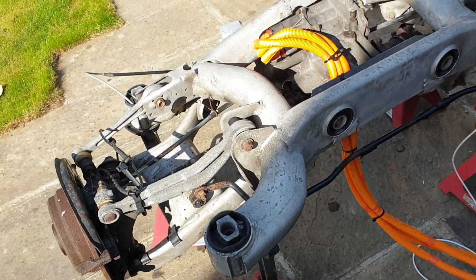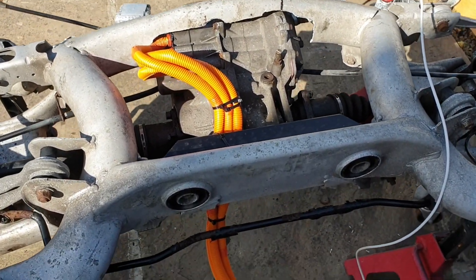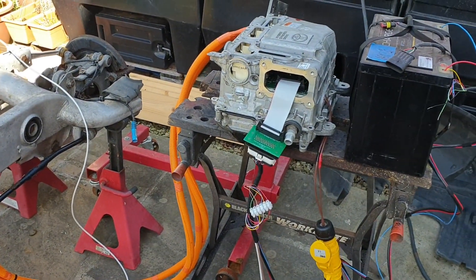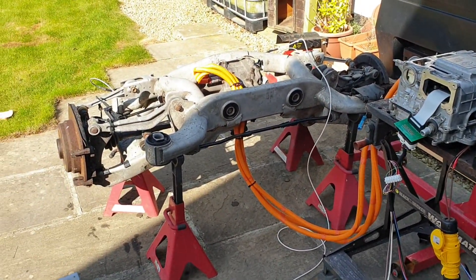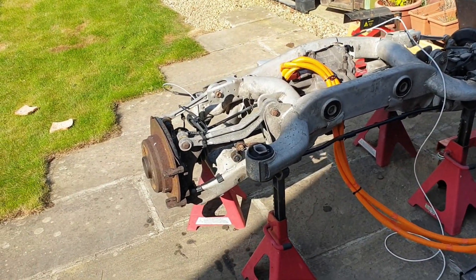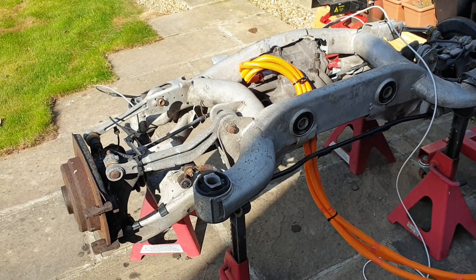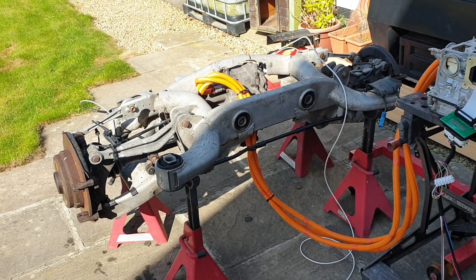It's pretty anti-climactic really — I was thinking I was going to be hours doing this but it just connects up and works. So the next plan is to do the bit of aluminium brace across the top, and then we're going to get this thing back into the car as quick as we can and see if it can actually make the car move, which will be even more interesting.